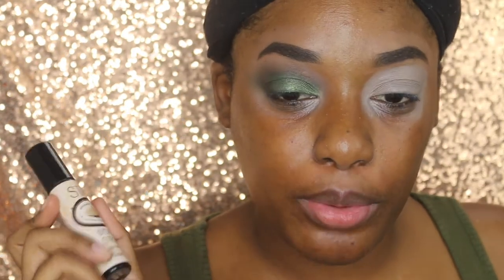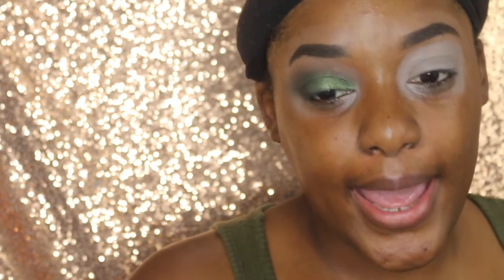So today I am starting with my eyebrows, already done like normal, and one eye already done. So to prime my other eye, I'm using my staple — the one that I always use — my Benefit Stay Don't Stray eyeshadow primer, in the shade Light Medium. Normally I do one coat, but I wanted this to really shine and see through, so I used two coats.